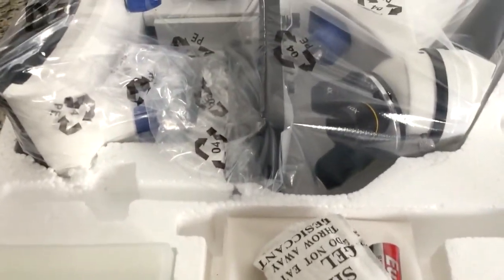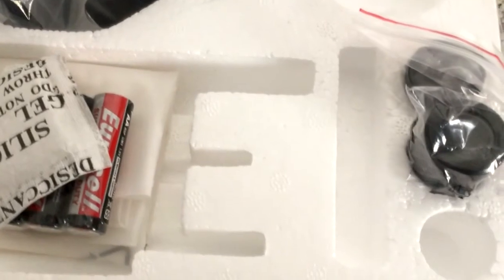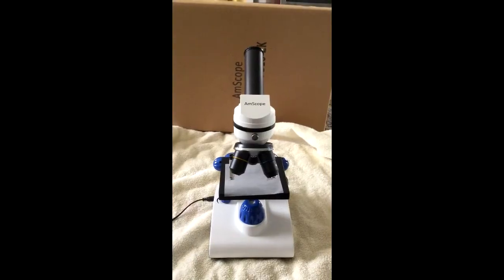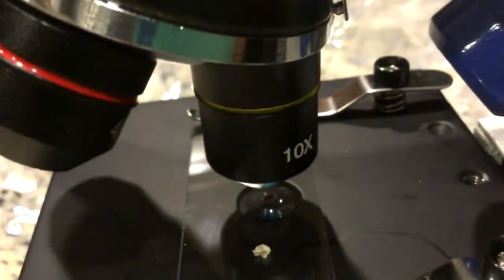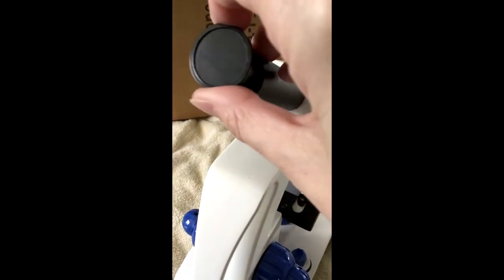This is the microscope once the styrofoam container is opened. These are the eyepiece lenses. There's a cover for the microscope folded up here. Here's the microscope out of the box. Here's the on-off switch for the light. These are the objective lenses with the magnification of 4x, 10x, and 40x. Here are the 10x and 25x eyepiece lenses. You just slip in an eyepiece like this.